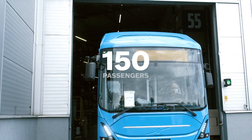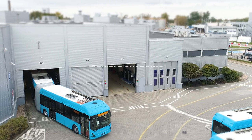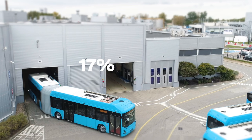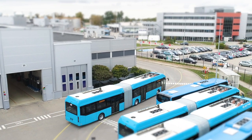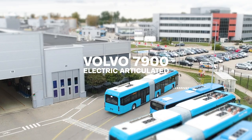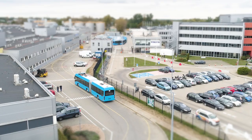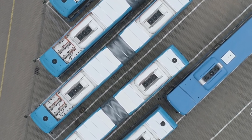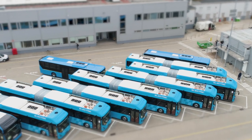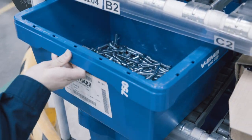It can transport up to 150 passengers without noise and emissions. It has flexible charging solutions and 80% lower energy consumption compared to a diesel bus. This is the Volvo 7900 Electric Articulated — an important tool in the transition towards sustainable public transport for cities all over the world. Let's find out how this state-of-the-art electric bus is made.